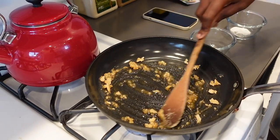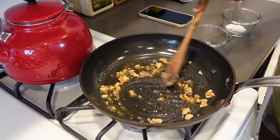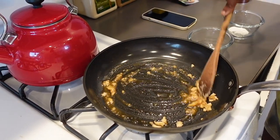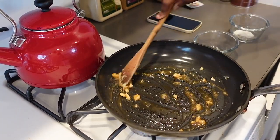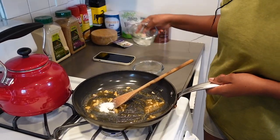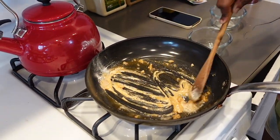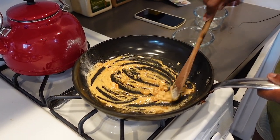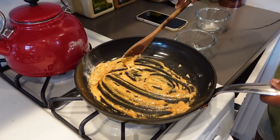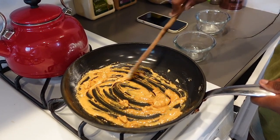Something went a bit wrong — I got some hardened bits. We're debating whether to add the baking soda now or wait. We decided to just put it in and stir. Whoa, wow — look at that reaction!